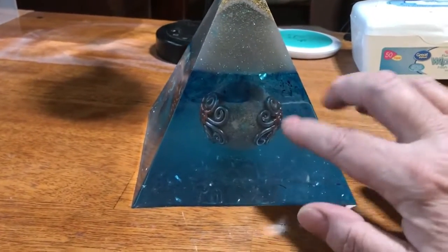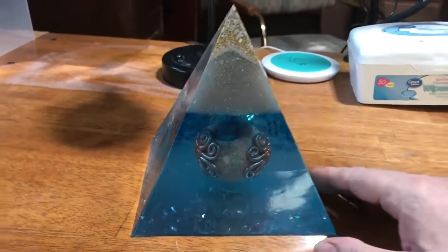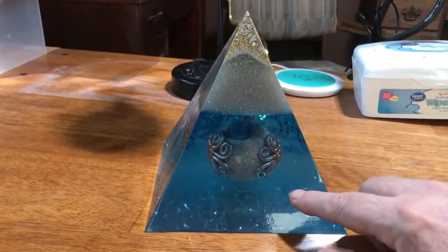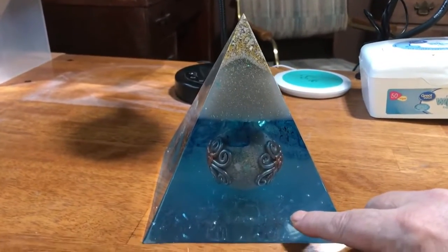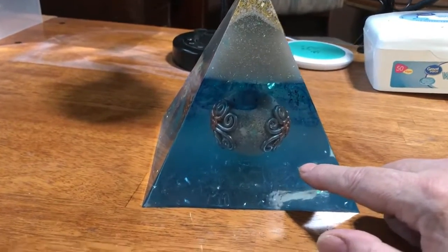I wanted to do something special with his ashes — keep a part of him with me and release the rest. I started making these pyramids and thought, well, I can put my brother in a pyramid. So I made a pyramid of his ashes, and I'll show you what it looks like with a light on it.